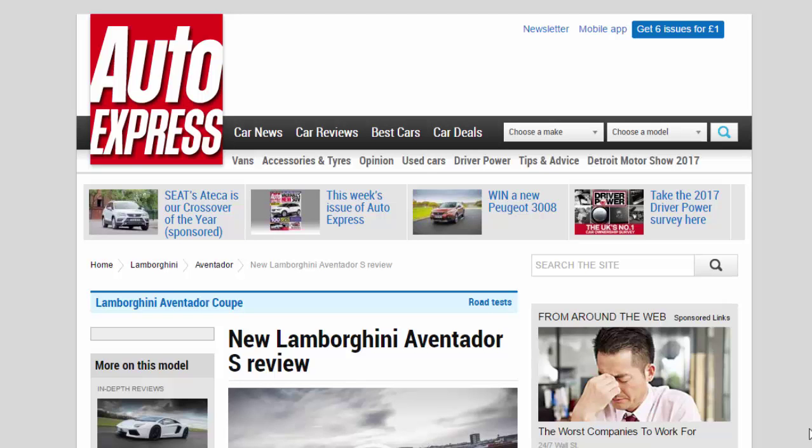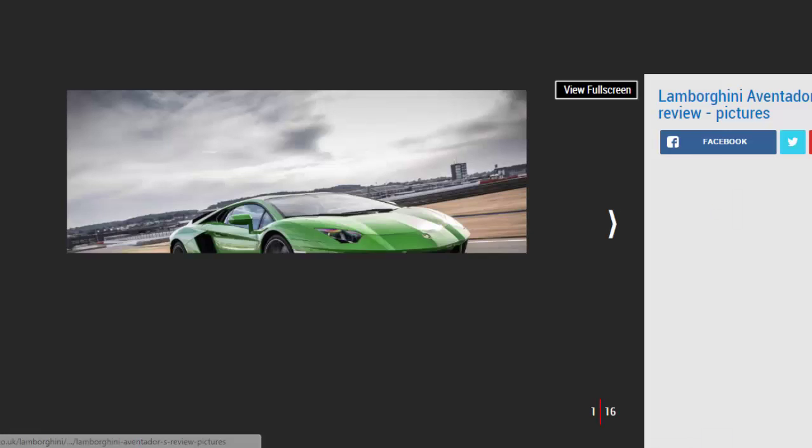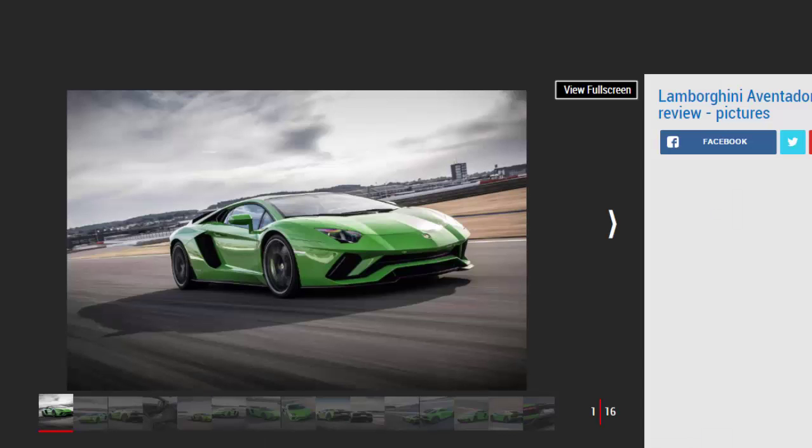New Lamborghini Aventador S review. The new improved Lamborghini Aventador is here, known as the S. Its package of tweaks includes four-wheel steering. Verdict: four stars. If the current Aventador was starting to feel a bit ancient around the edges, this sensational new S model comes fighting right back. On the move it makes giant steps forward, and it's more beautiful than ever.